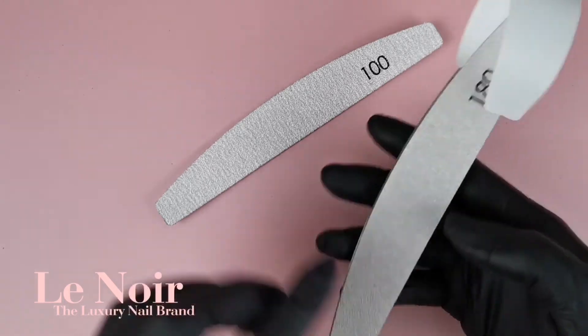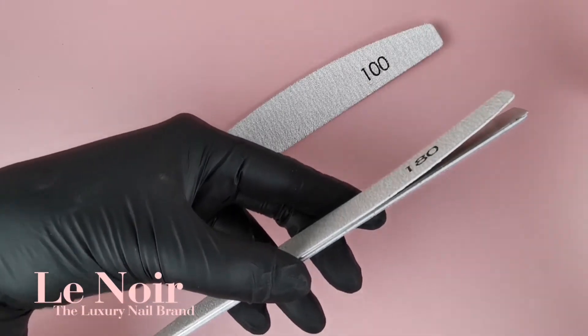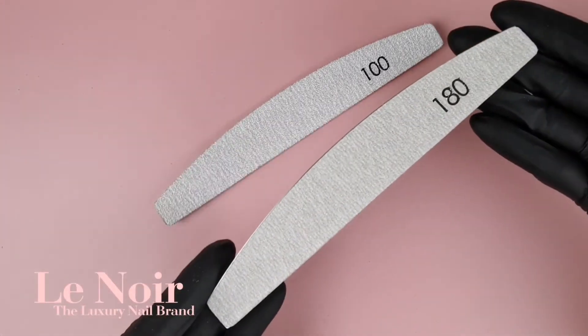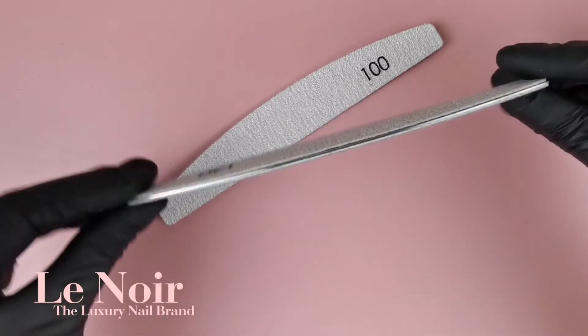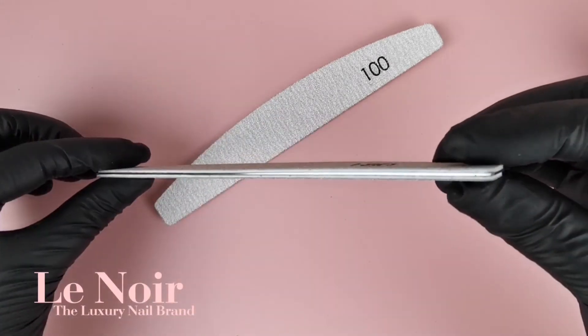But here are some interesting facts you should know about them: they last three to four times longer than regular nail files, are durable, waterproof, have smooth edges, are made of premium Japanese materials, and reduce your expenses. We have different packages available to choose from, so why just stop with only one pack?